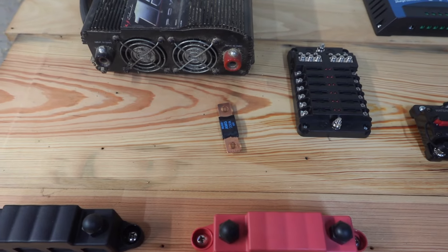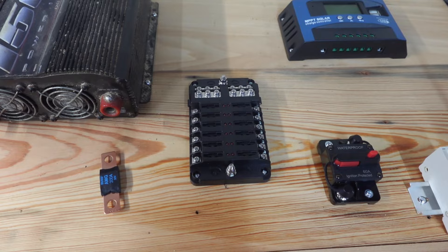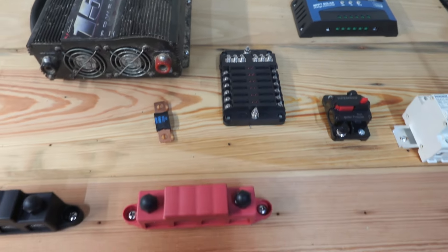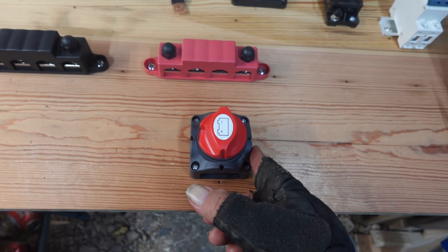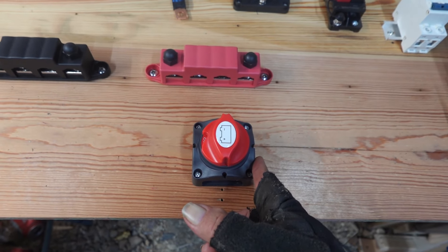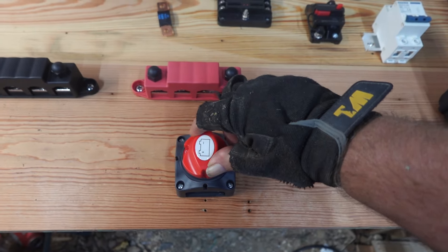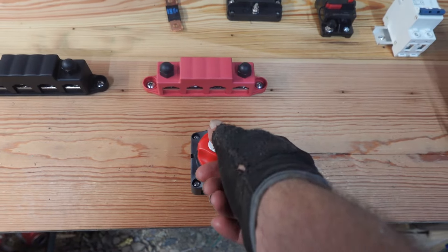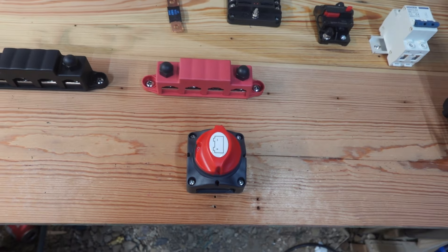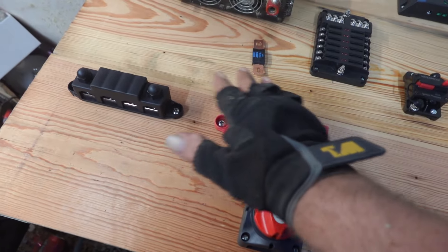There's my fuse that I'll put in there, and I've got a little 12-volt fuse block. Down here I've got my battery disconnect — I just got it on here but I'll take it back off because I've got to connect the wires up underneath. That switch right there turns the power on and off so I can disconnect the power going to the bus bars.